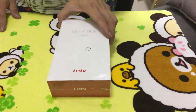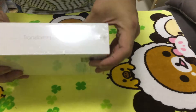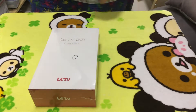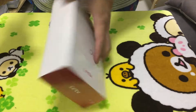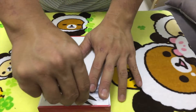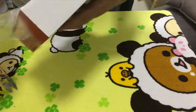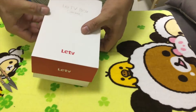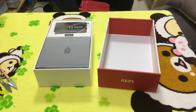So here's the OE TV front box. We're going to unbox it now.